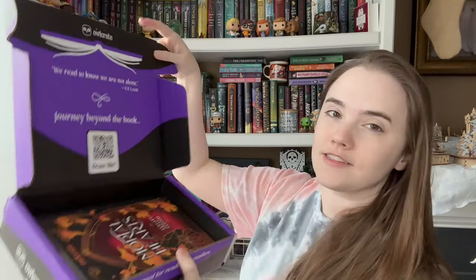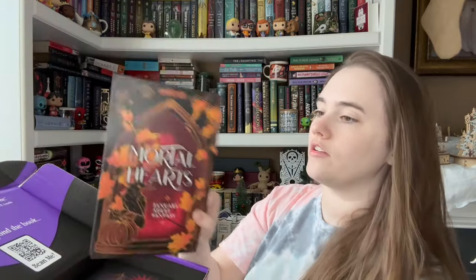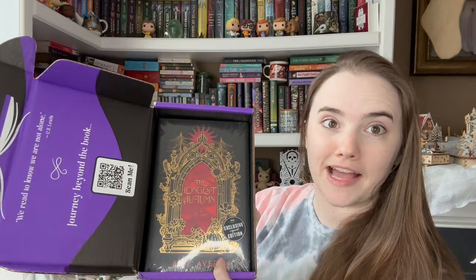Here is the January 2024 Owlcrate adult box. We have Mortal Hearts, January adult fantasy. That's really pretty — I like that artwork. And then right off the bat, we have the book. The funny thing about these adult boxes is they don't have any packing or anything in there most of the time, so it's just like you take off the card and there's the book. Here's the book unwrapped.